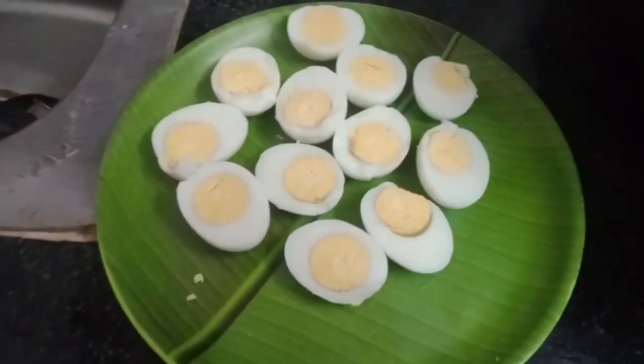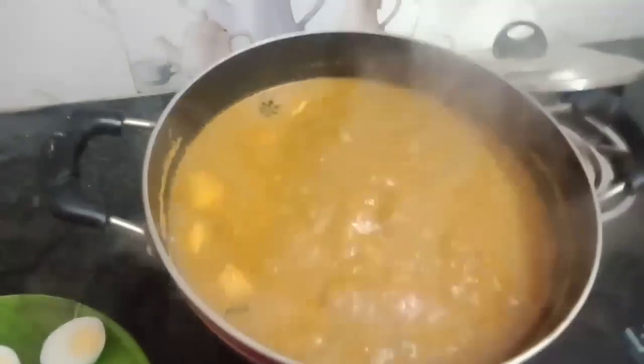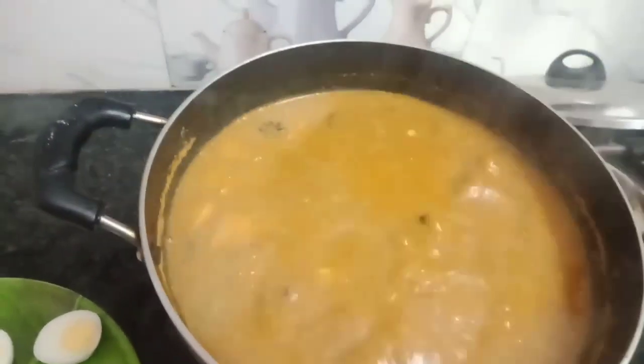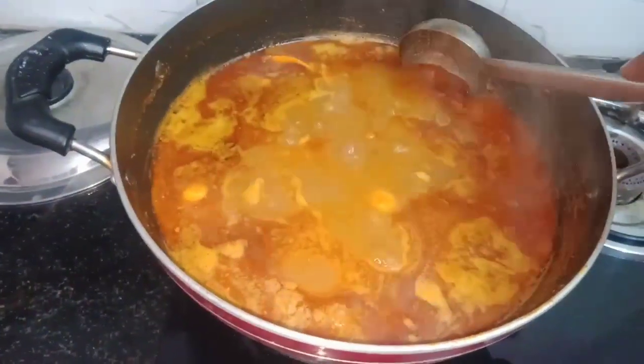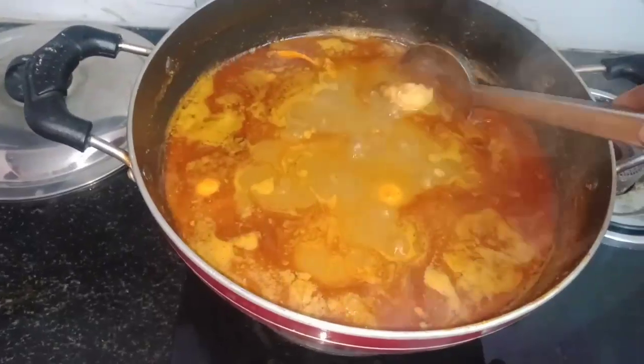Let's cut the tenga paste. Let's cut two pieces. You can cut two pieces. This is ready. Columbo is ready.